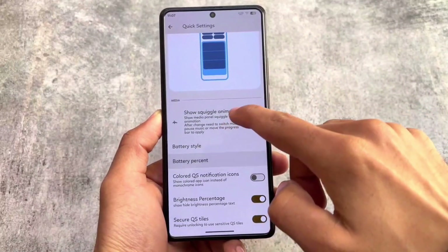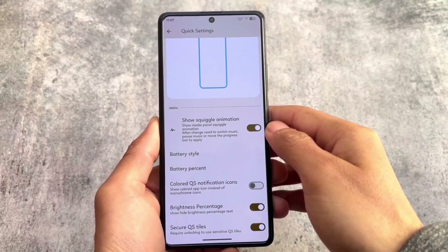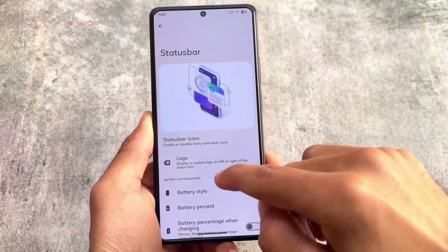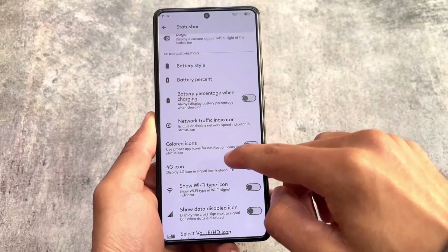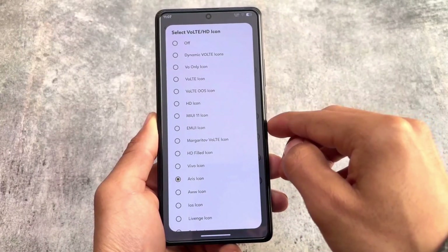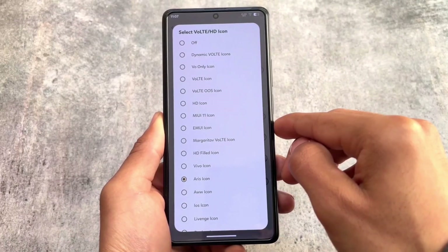In the quick settings panel you will see options related to battery styles and the squiggle animation, which you can enable or disable. The padding looks a little bit weird — not sure if it's just in my case. Colored icons options are also there, along with some custom VoLTE and Wi-Fi icons.